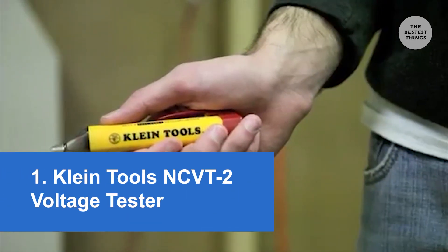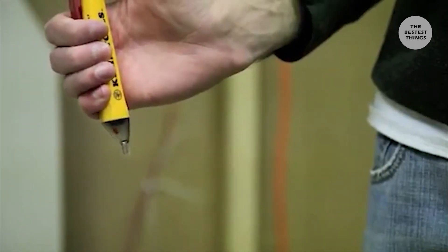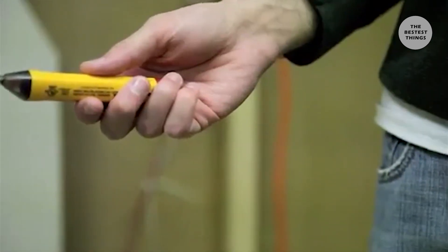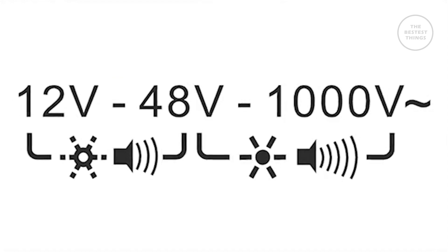Clientools is proud to introduce the NCVT2 Dual Range Non-Contact Voltage Tester. The NCVT2 combines all the great features of the NCVT1 non-contact voltage tester, plus automatic detection and indication of the 12 to 48 volt AC low voltage range.